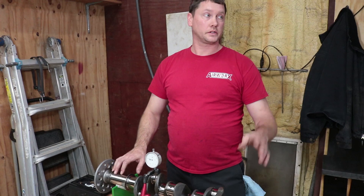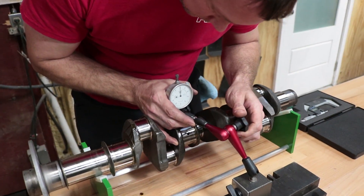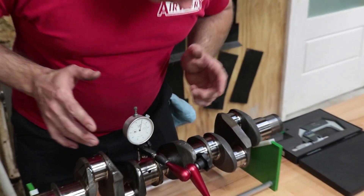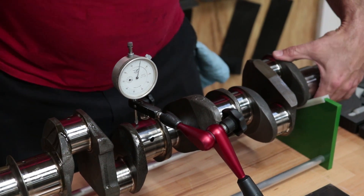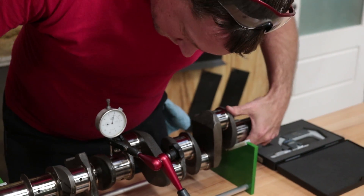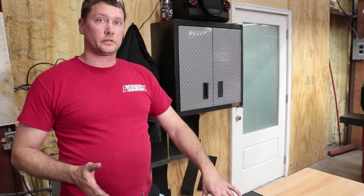This is a crankshaft on B-blocks. The nice thing about this is you can check runout, and you can also use your micrometers to check the diameter of the journals before and after a grind to make sure you get the exact dimensions you're looking for. You place this on your center journal, adjust your needle, then simply rotate the crankshaft and watch the needle to establish runout. This crankshaft only has one thousandths of an inch runout — the book says you're allowed seven thousandths. So this is a good crankshaft.